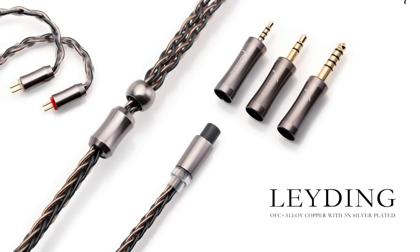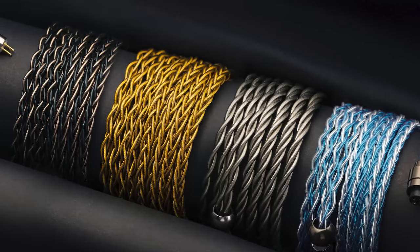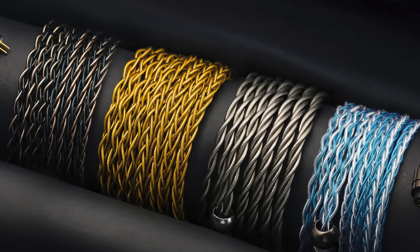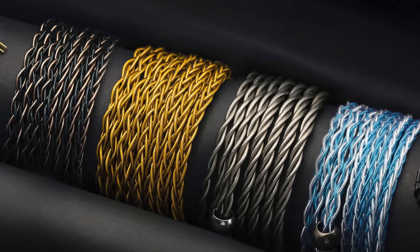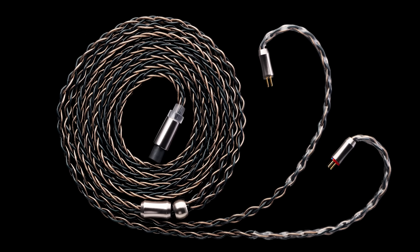The best part about these Kinera cables is that they come with three different terminations: 4.4 balanced, 2.5, and standard 3.5, so you can plug into any source. They also have the option of MMCX, 2-pin, or custom connectors. I've experienced all four of these cables and I love them all. The last two are on the pricier side, and honestly you don't really need those — the Ace or the Leiting work just as well. But if you have a heavier wallet, you've got more color options. Highly recommend these if you're looking to upgrade.